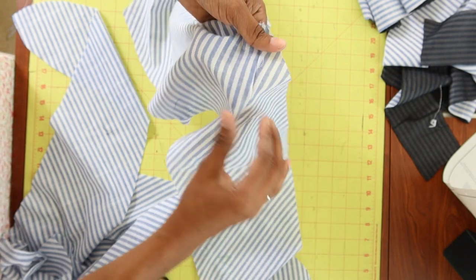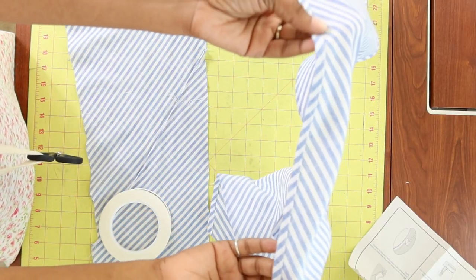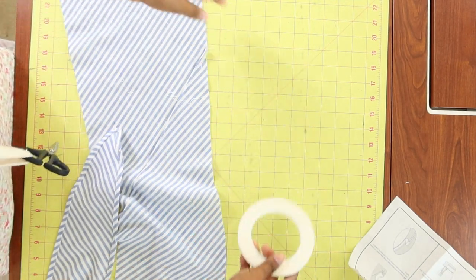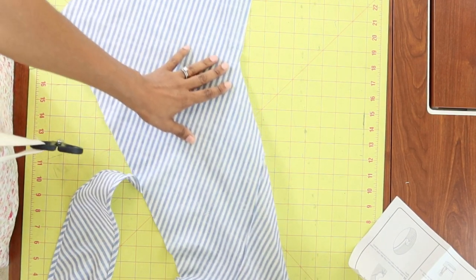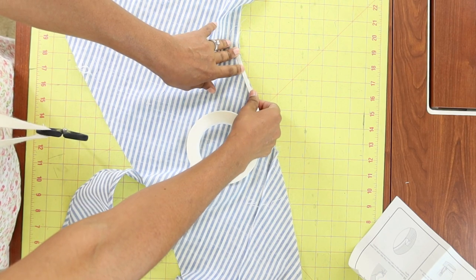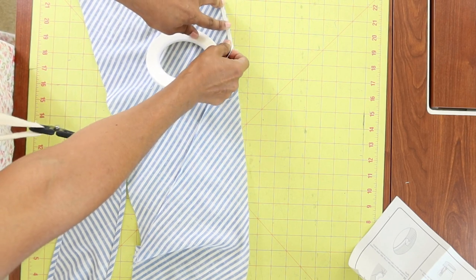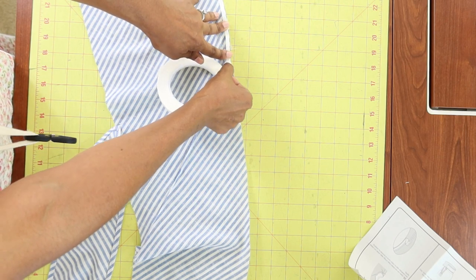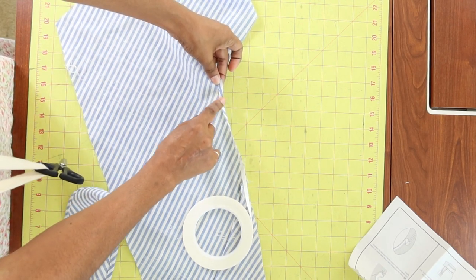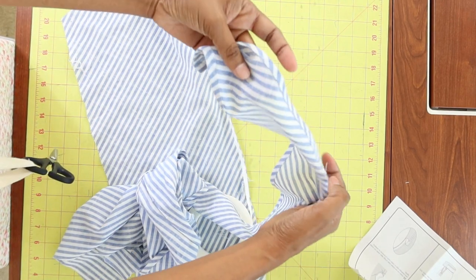I just need to press this and then sew it down to create the French seam on this side. Step six has you finish the overlay with a narrow hem. I used wash-away tape, which I really love — it's so handy. I placed it on the edge, stuck it all the way down, peeled it, and because it's sticky I fold it in once, press it all the way down, roll it in again, stitch it a second time, and that's how I got this finished look.